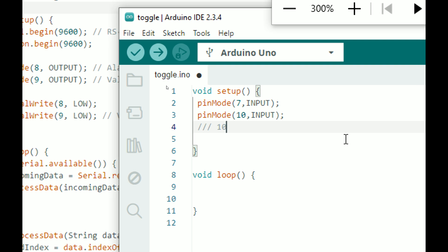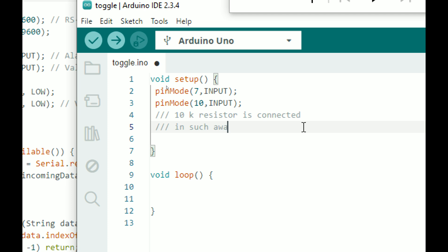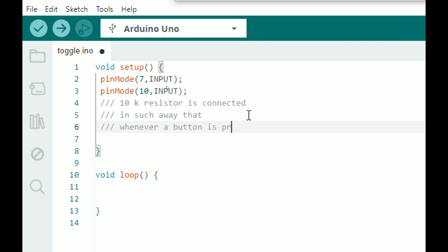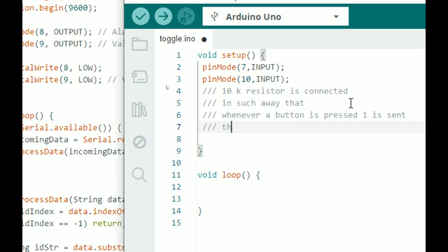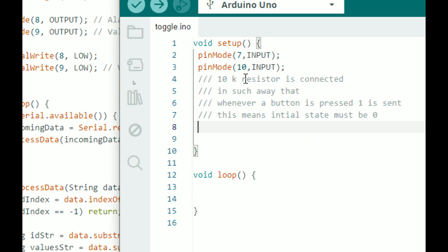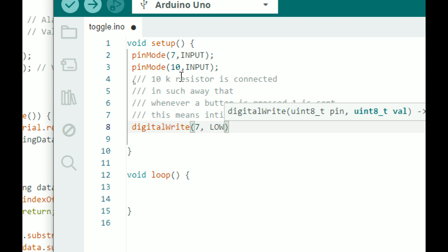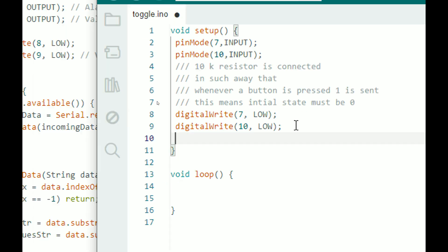The 10k resistor is connected in such a way that whenever a button is pressed, a one is sent. This means the initial state must be zero. So by default, use digitalWrite to make pin number 7 go LOW — by default if the button is not pressed we should have a LOW state at the pin, else it will read the button as pressed. Do the same for pin number 10. That is how we initialize our buttons: define the pin direction, then set the initial state.